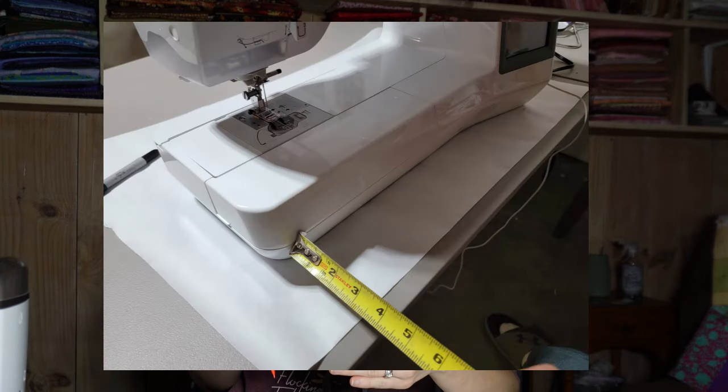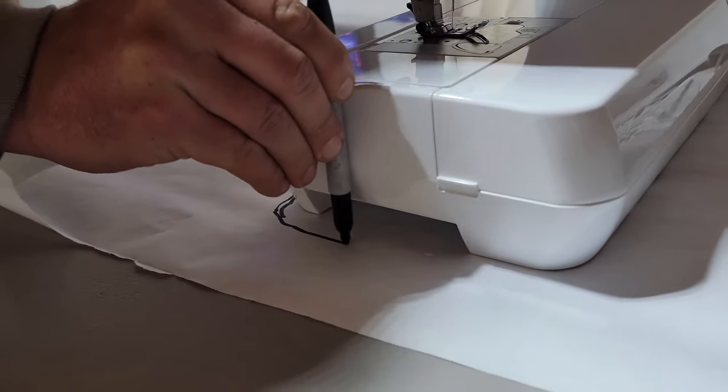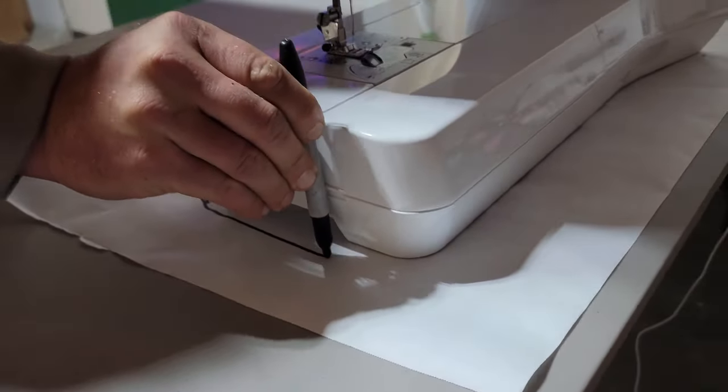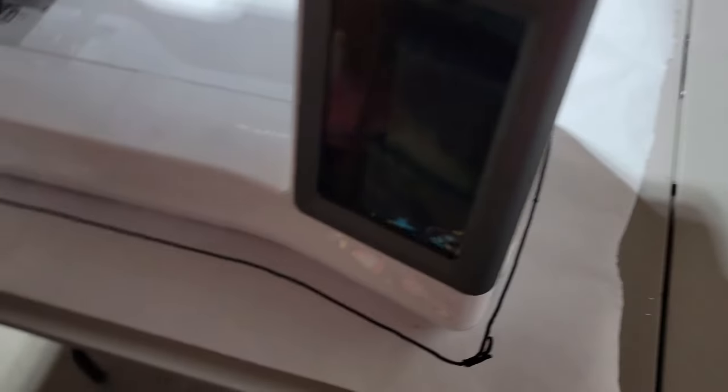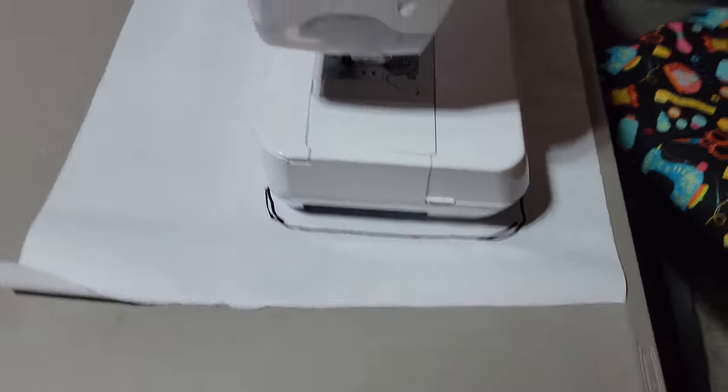We decided I wanted my sewing machine four inches from the front of the table and 18 inches from the side. We laid out some freezer paper — I have a whole bunch from other projects — and he traced around the machine with a permanent marker so he could have a template to cut out the hole in the top of the table.